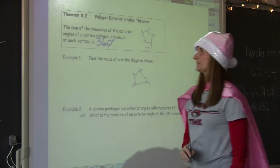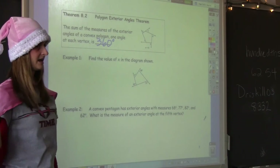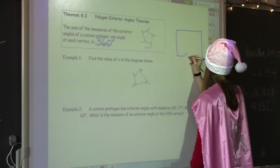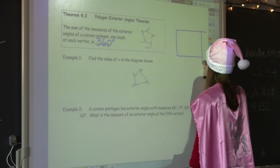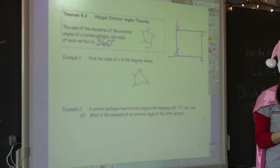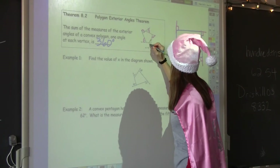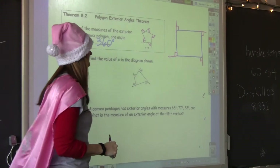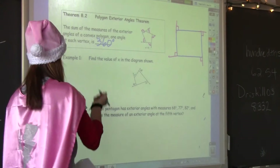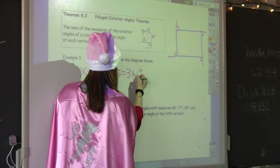Last theorem: the sum of the measures of the exterior angles of any convex polygon, no matter the size, is always 360. If I go back to my rectangle and look at the exterior angles, each is 90 — that's 90 times four, which is 360. And even this pentagon — the sum of all exterior angles will always be 360. Example 1: find the value of X in the diagram shown. We know the sum of exterior angles is 360, so it's X plus 2X plus 89 plus 85 equals 360. Solve for X.